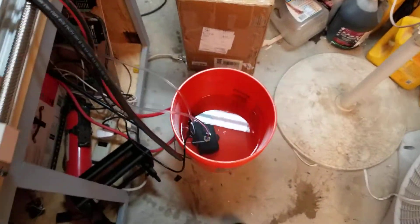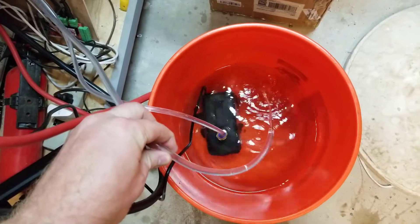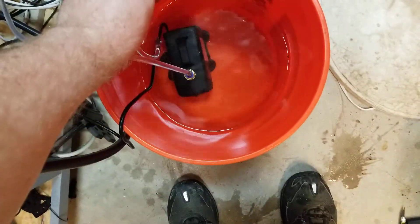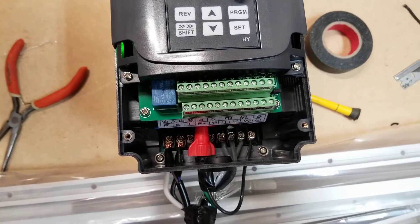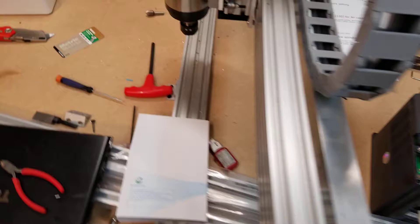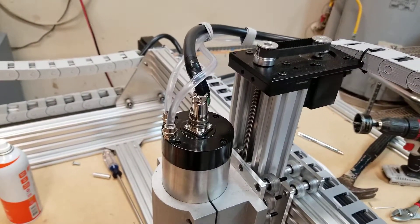All right, water pump is going. VFD is hooked up, all the wiring. Spindle is connected, water hose is going.